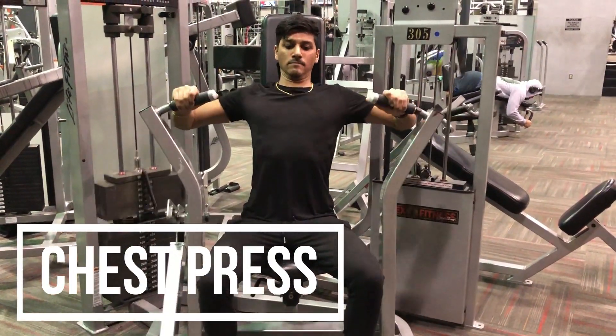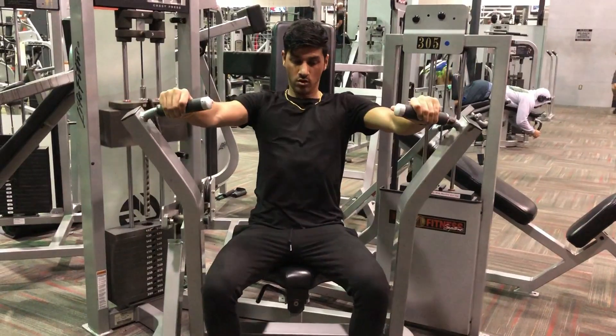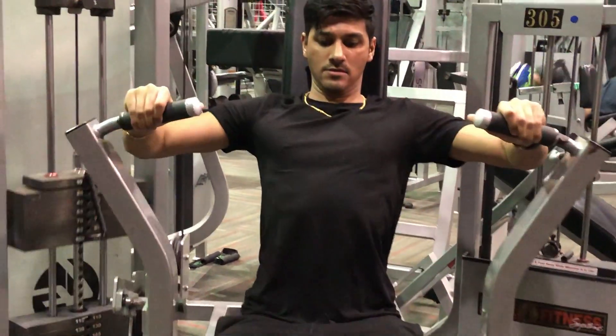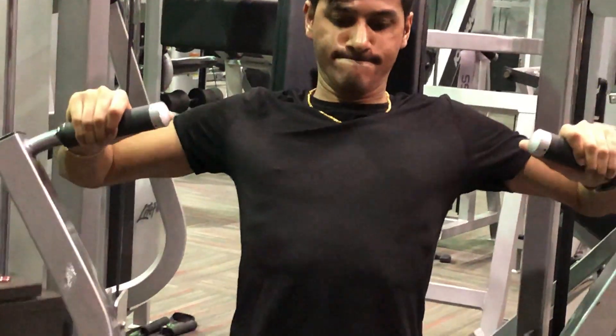The last exercise I did was a machine chest press. I didn't want to do the compound movement since I had hit the cable fly the day before. This just really hit the muscle in a different manner and I was able to go really hard and actually get a good pump from this exercise.